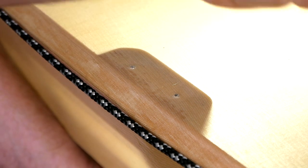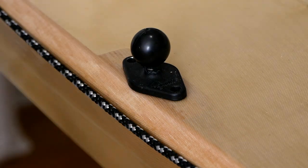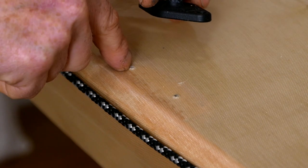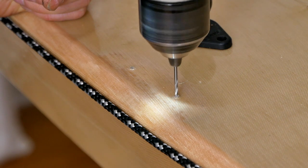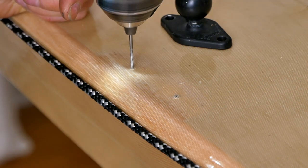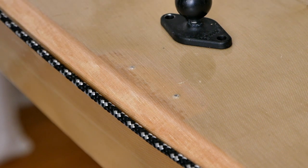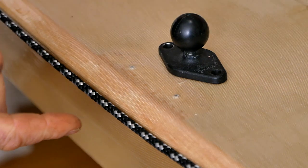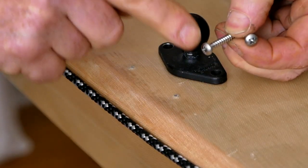At this point, all we really need to do is locate our ball mount, mark it — I've already gone ahead and marked the hole spacing — and then screw this down with a couple of one inch number eight stainless steel pan head screws.